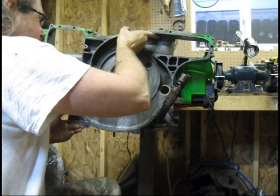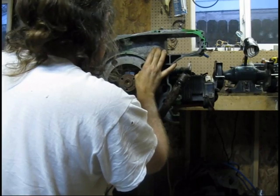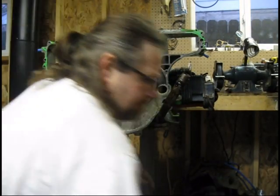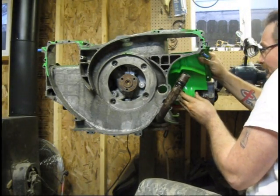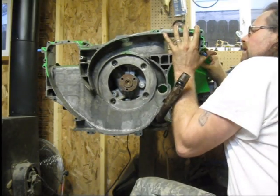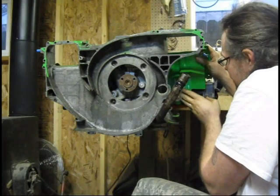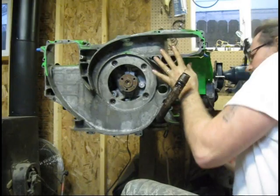It just eases right back. These bolts — this piece of tin kind of just floats here until you get everything in place. It's easier to have someone help you with this part, because this tin just floats here until you get everything situated.